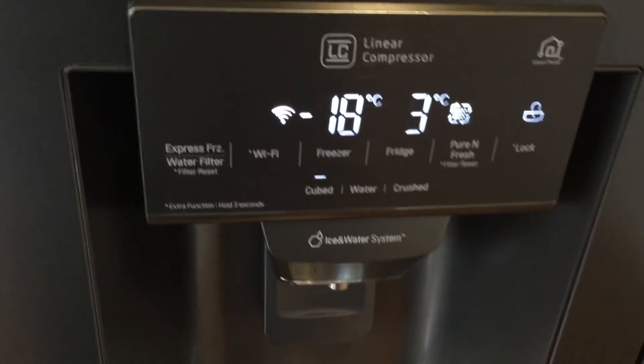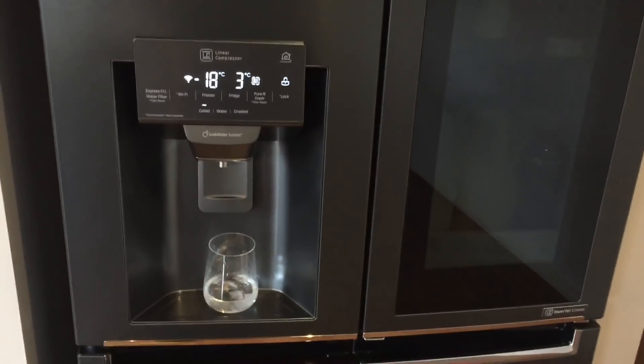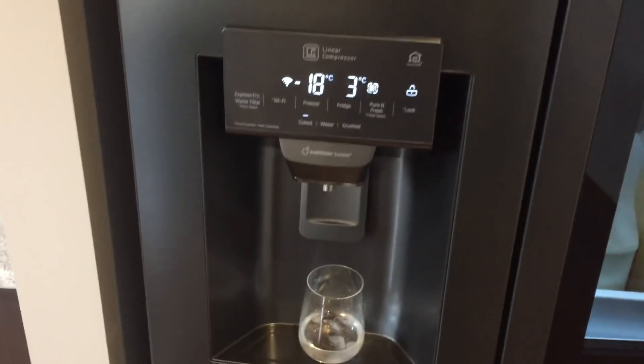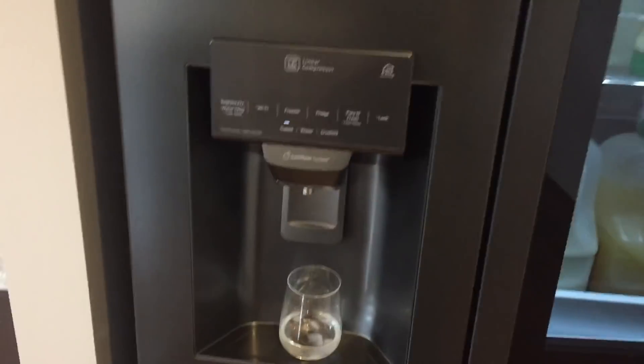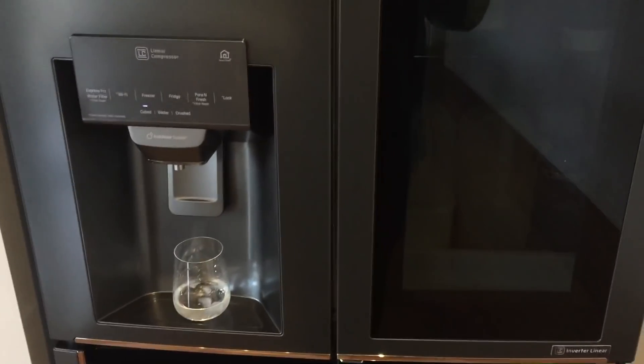All in all, it's a really great fridge — looks great and it's very practical. It saves on energy costs by not having to open the door to see what's inside, and of course you've got the ice functionality, which is really useful. I'm really happy with this fridge — I give it a 10 out of 10. Couldn't be happier.